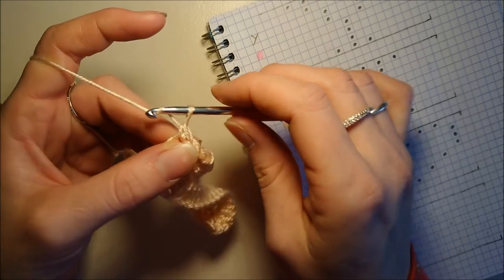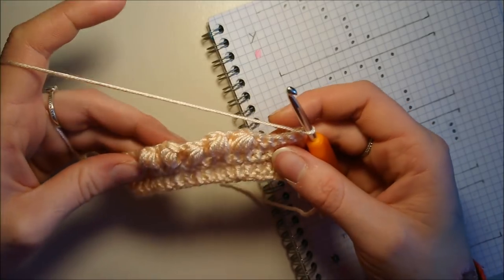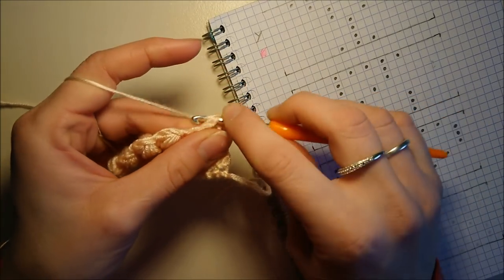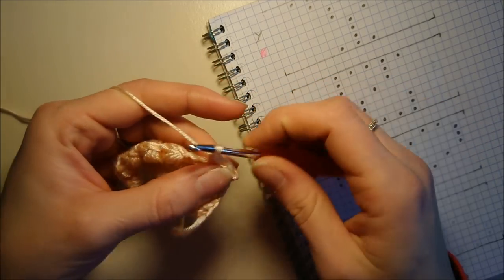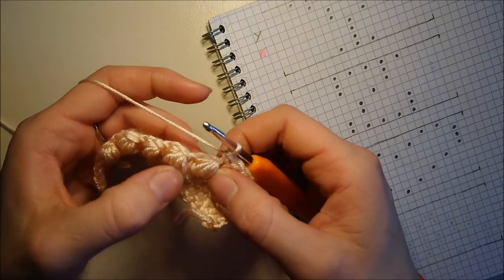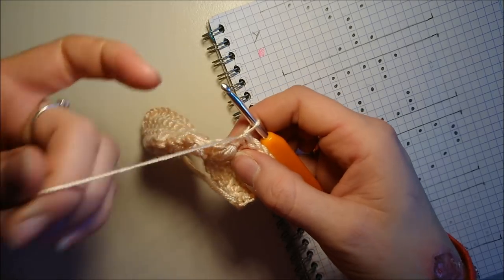On fait une maille en l'air et on tourne le travail. Là comme on peut le voir, on a le point en relief. À chaque fois qu'on a fait un rang avec le point pouf, le rang qui suit, donc le rang envers, on le fait entièrement en mailles serrées. Je fais les 5 mailles serrées. Il faut venir prendre la maille coulée qu'on a mis au-dessus de notre point pouf pour avoir bien sûr toujours la maille. Tout le temps sur mon rang, je dois avoir 19 mailles.